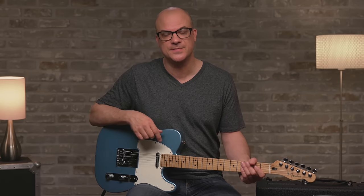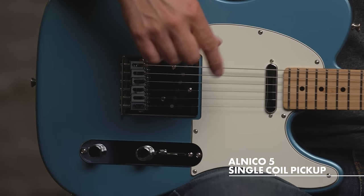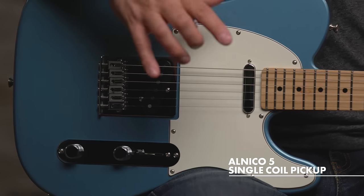Let's talk about the pickups and run down the two configurations available in the Player Telecaster series. Here I have the two single coil version. These pickups are Alnico 5 pickups which give you a well-balanced tone across bass, middle, and treble — a very open tone with that classic Fender sparkle. I'm plugged into the Bassbreaker 30R on the clean channel; let's hear the guitar.